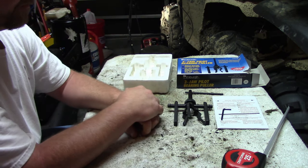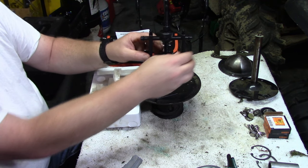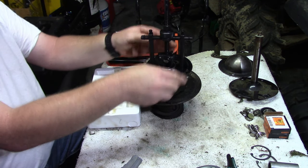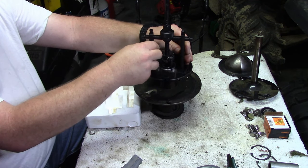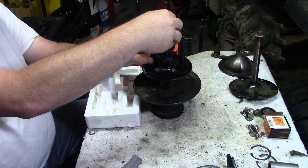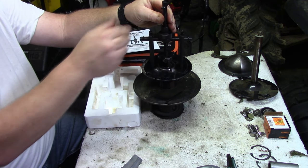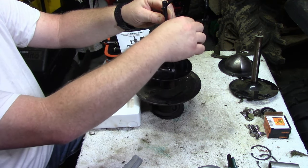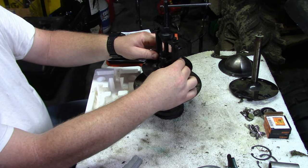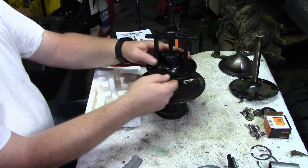First things first, get it in place and even everything out so it sits fine. You'll need to work it a little to get everything straight up and down. One thing to note: the feet aren't perfect, so you might have to do a little grinding on the feet if you really want it perfectly level and straight.